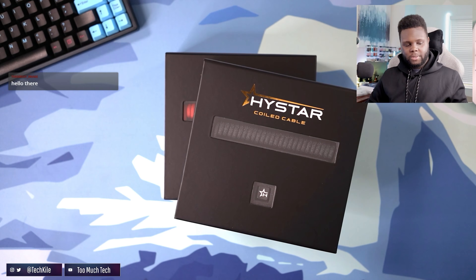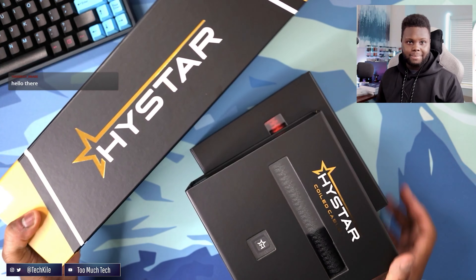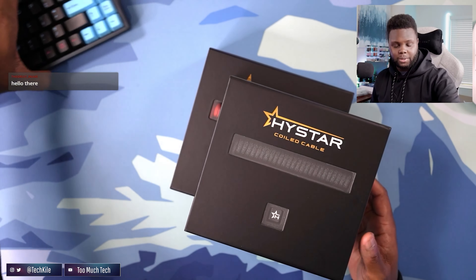I got some stuff I want to unbox. I got some stuff from this company called HiStar. Maybe you guys have heard of them, maybe not. Pulling out the box, I was actually really impressed.